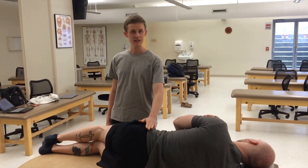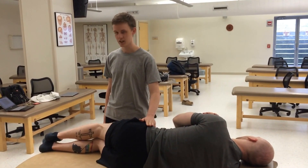We've already diagnosed our patient with a left-sided innominate dysfunction, so we have the left side up so we can treat them.